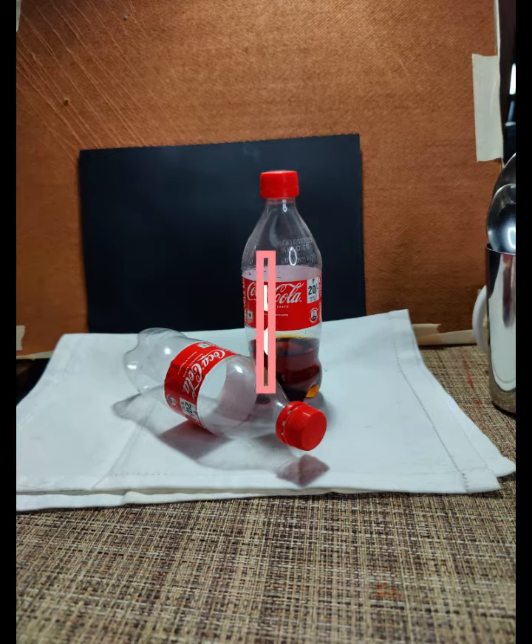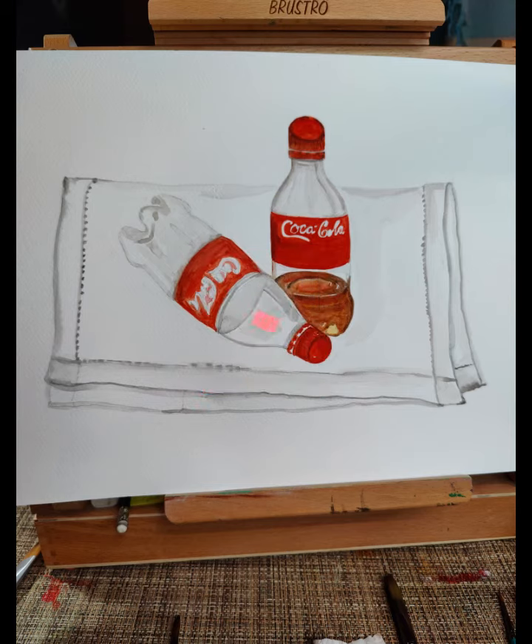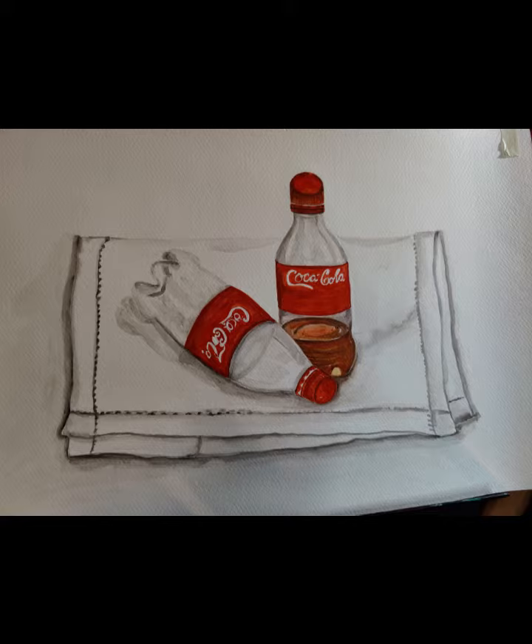Hi! Welcome to my channel. I am Sangeeta. I am an artist. I am working on a watercolor painting in this video — two Coke bottles watercolor painting.